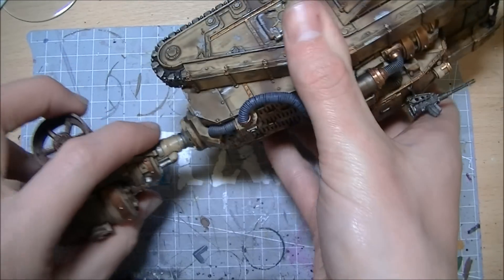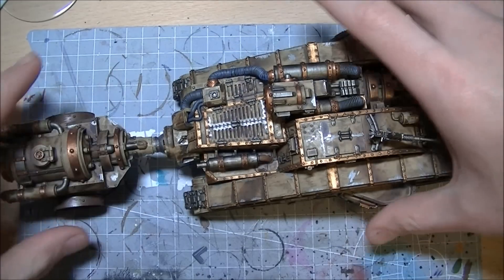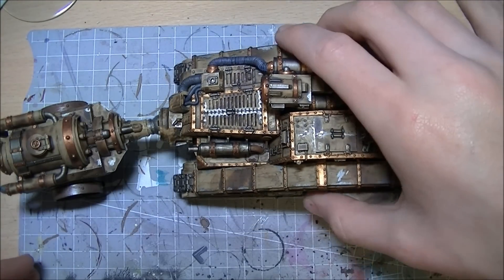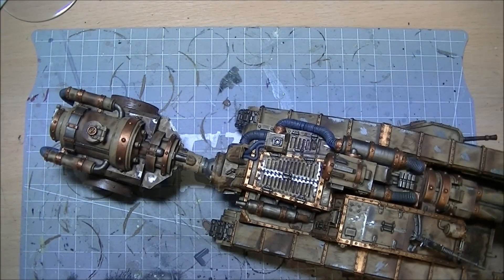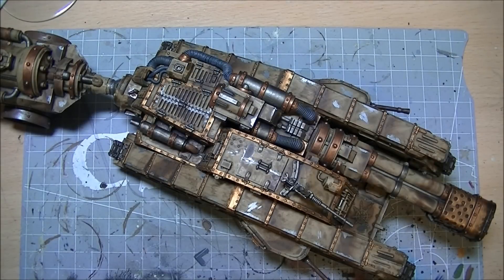I'm pretty chuffed - it's been sat on my to-do list for a while, was half done. And there you have it: Malkador Infernus for the renegade guard. Thanks for watching guys, stay tuned and I'll get my other bits done for them in the near future.